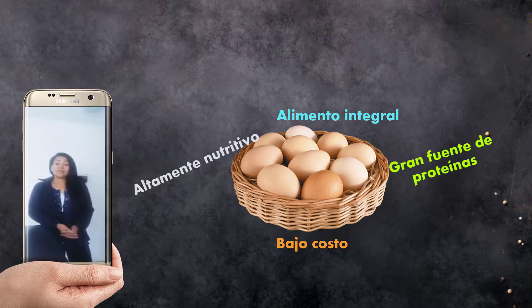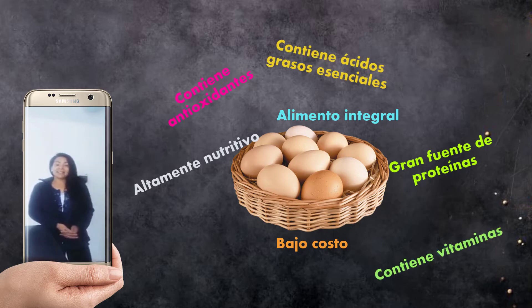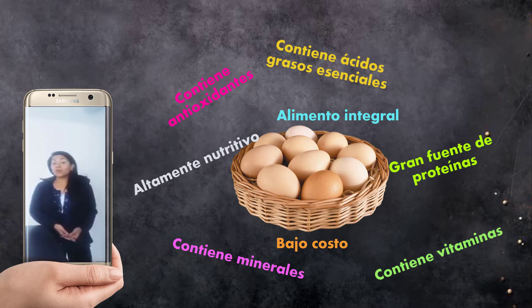Los huevos también contienen ácidos grasos esenciales, antioxidantes, vitaminas y minerales. Bajo distintos estudios, el colegio de nutricionistas hace una recomendación: un huevo al día, porque está asociado al menor riesgo de enfermedades cardiovasculares. El colegio de nutricionistas recomienda, tanto para el niño como para el adulto, una ingesta de 3 huevos a la semana como mínimo.